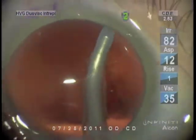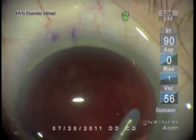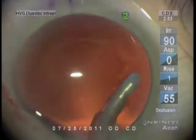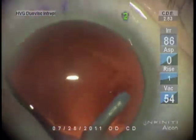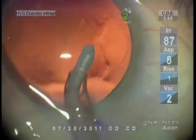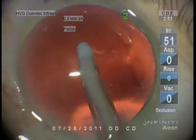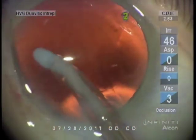I'm careful not to go too close to the equator because the capsule is loosely attached at the equator. The zonules are attached a distance away from the equator, so one has to be careful in the equatorial area not to put vacuum to the capsule.